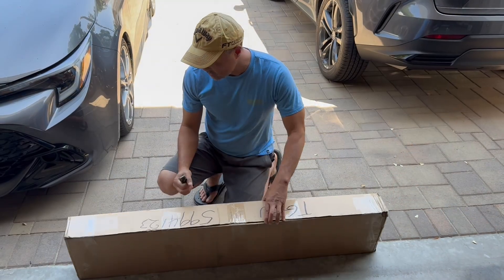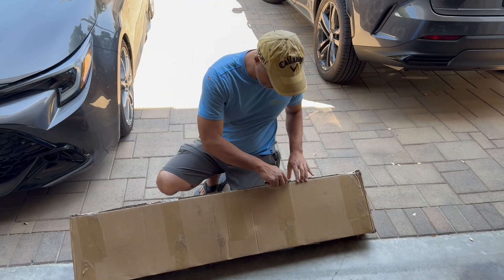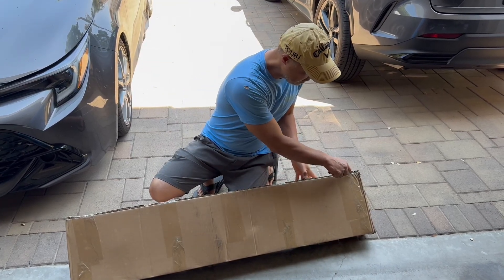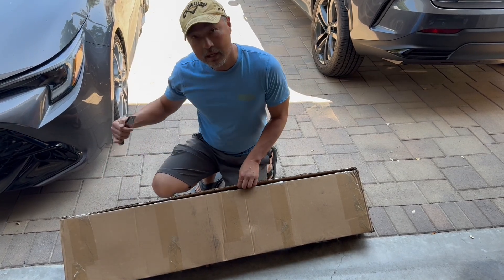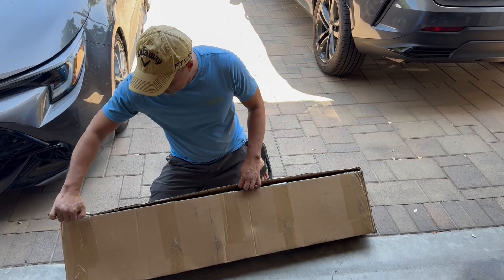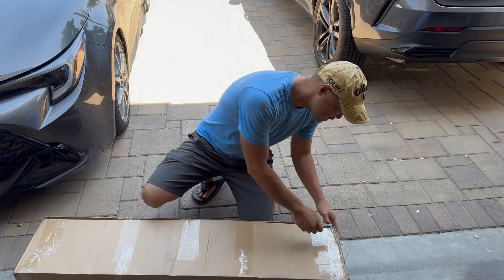We got this Xtreme Online Store front lip — the EOS front lip. If the name sounds familiar, it's the same company that makes the muffler we installed. Let's give it a shot.